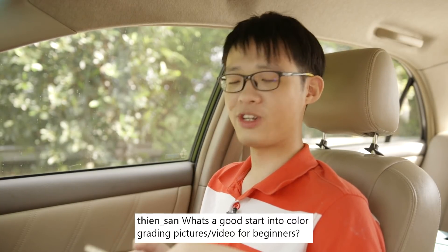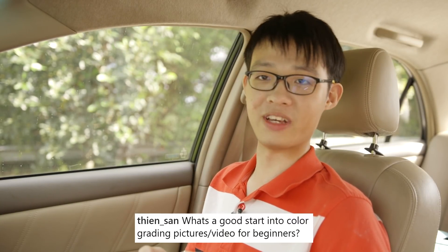That's it for Facebook — let's move on to Instagram. 'What's a good start into color grading pictures and video for beginners?' That's a very interesting question because when you mention color grading, most of the time the industry always uses that term for video and motion picture only. You always see it in films, but for some reason nobody ever uses that term for stills — I have no idea why, I would love to know.